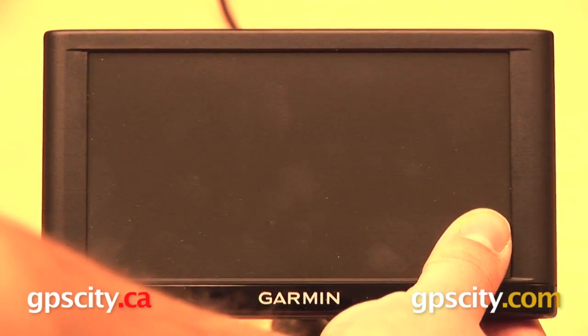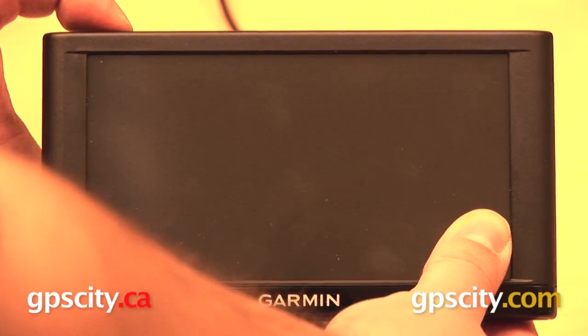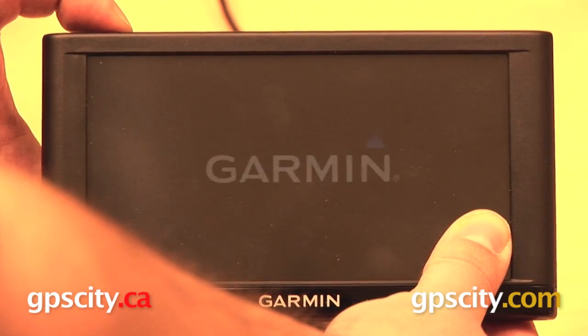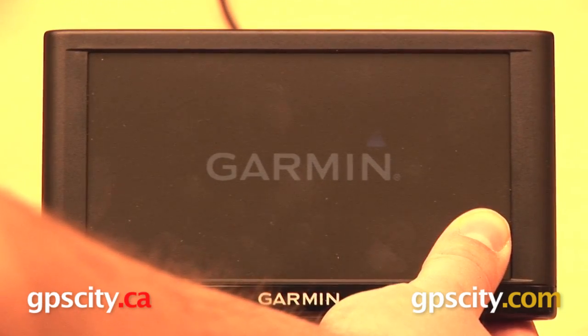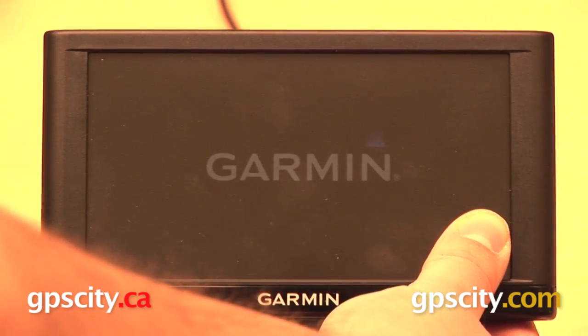Now you're going to press your thumb or your finger down in the lower right hand corner of the GPS, keeping it held down there in the lower right, and turn the GPS back on again. You'll see that faint Garmin logo appear, and it's actually going to stay there for about 20 or 30 seconds.